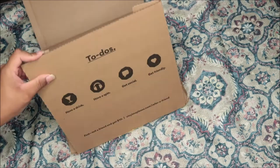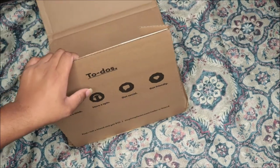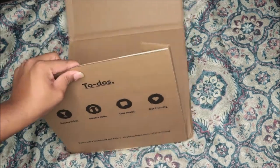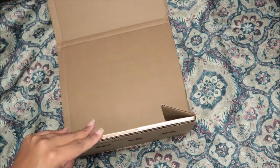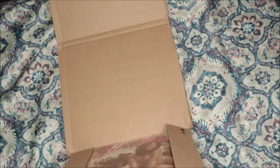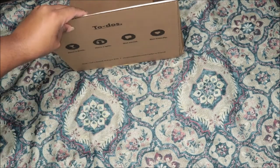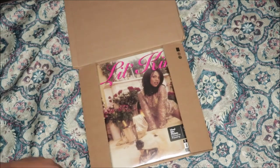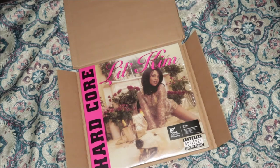I'm excited to open it. When I open it I'm gonna look for the actual CD to compare it with this, because I've never seen it on vinyl so I'm a little bit shocked and surprised. Let's go ahead and check it out — flip it — bam! Hardcore, Lil Kim.